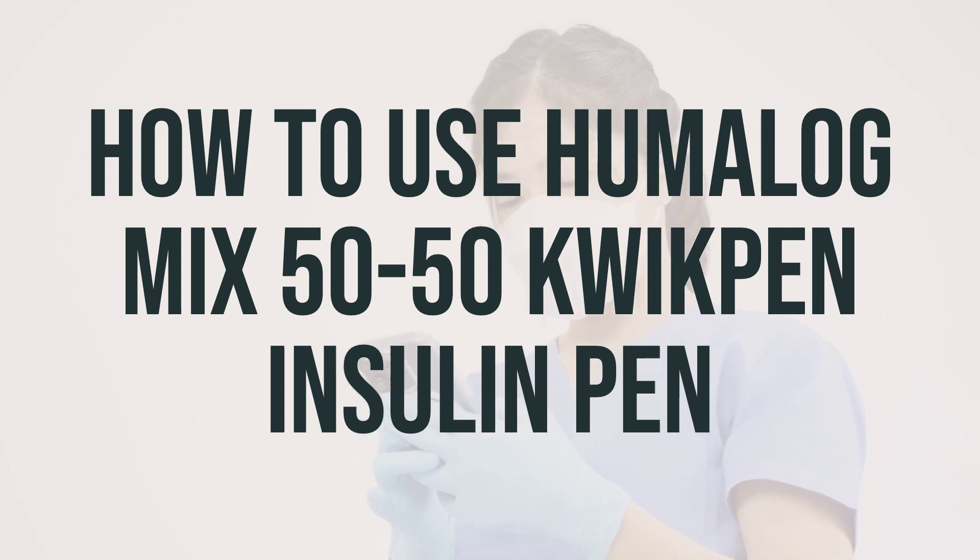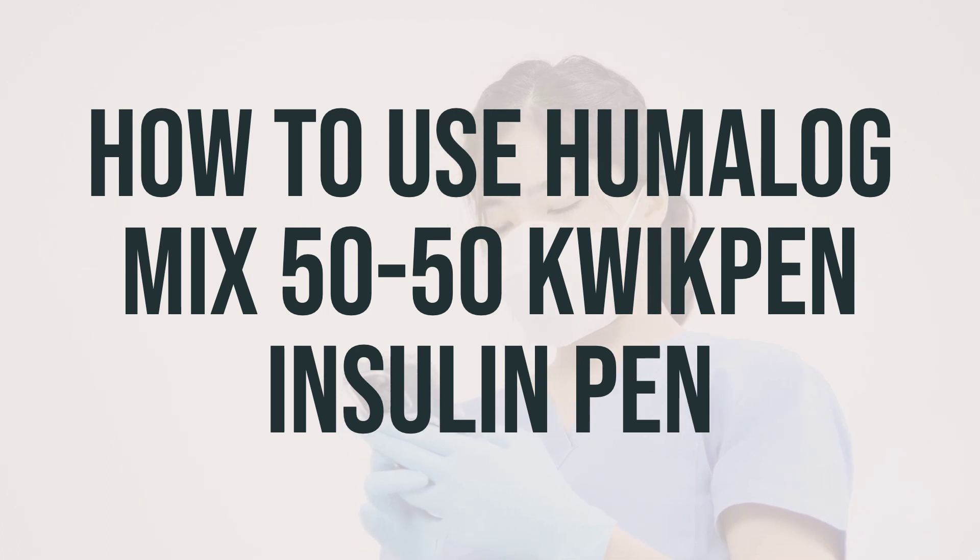Make sure to eat promptly after taking this insulin to avoid low blood sugar. Also, change where you inject each time to lessen the risk of problems under the skin. Do not mix this product with other insulins or use it in an insulin pump, and do not change brands or types of insulin without directions from your doctor.